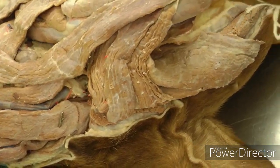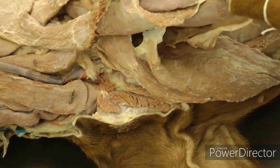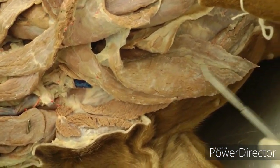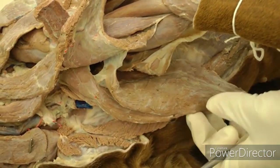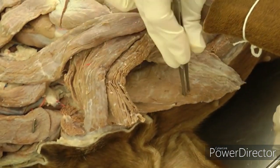Then look at the deep pectorals. Reflecting the superficial pectorals, you can see the deep pectorals underneath — they've also been cut for today's lab. This is the deep pectoral running down to the belly. After you isolate those, make a cut similar to the superficial and reflect the deep pectorals as well. Superficial pectorals here, deep pectorals here.